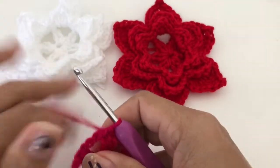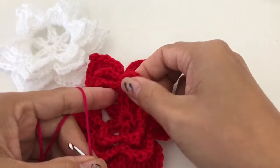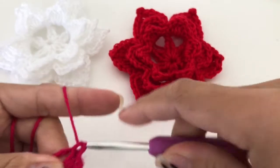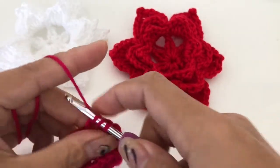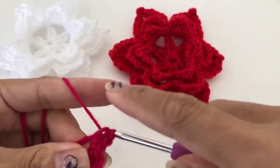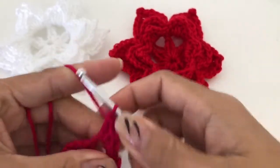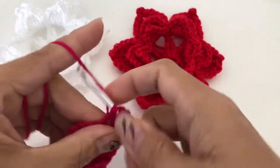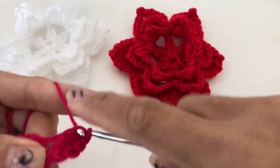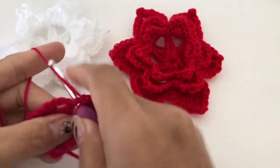From here we are going to do this petal. We're going to slip stitch, then single crochet, and then half double crochet, and then double crochet — double crochet three times.